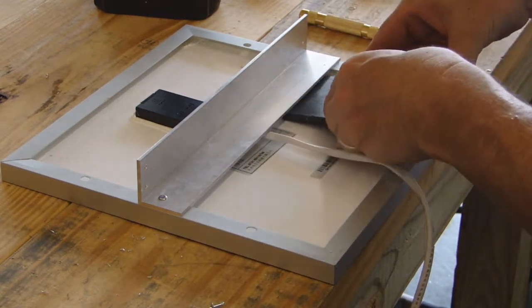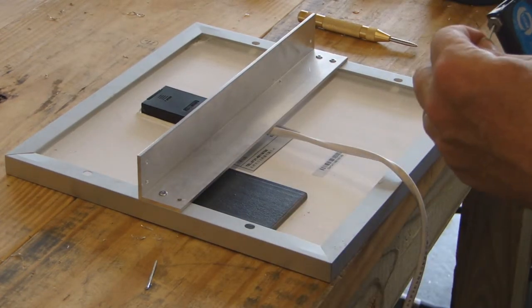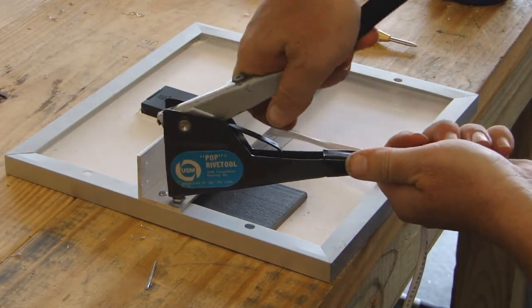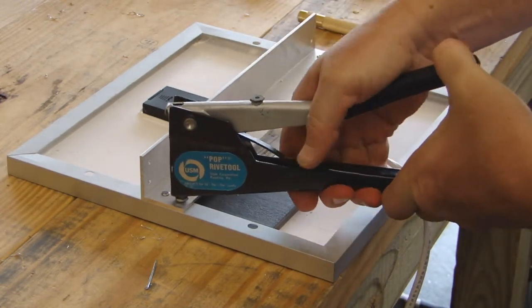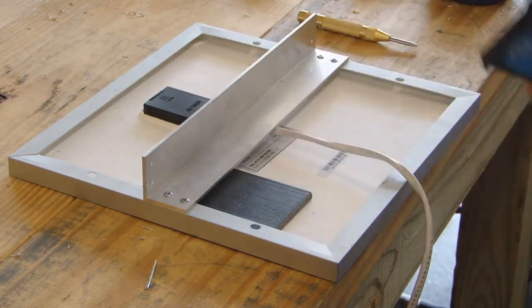Now I'm going to drill a hole on the other side. We're going to put our last rivet in, right here. Voila!